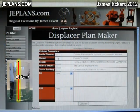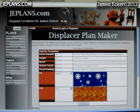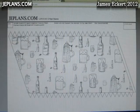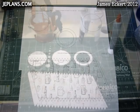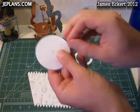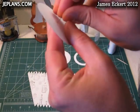For the displacer, I used my displacer plan maker from my website to produce the plan. I printed it on a hundred percent cotton paper, which is much more resistant to heat. Here we have the finished pattern cut out. I'll just go through a quick assembly — first I like to poke a hole in the middle of these.